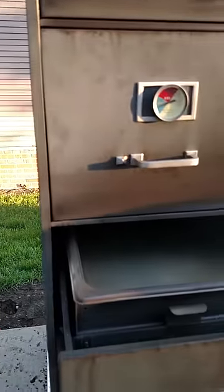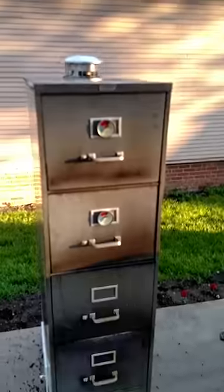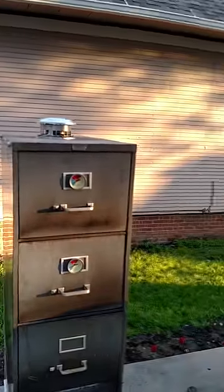And this is my water drawer — the moisture drawer. So again, that's my five-drawer filing cabinet smoker, and that's what I want to call it.